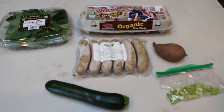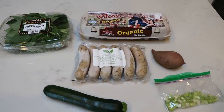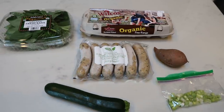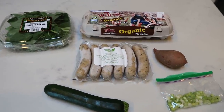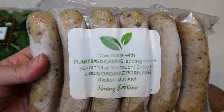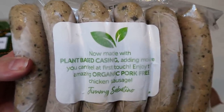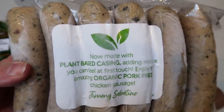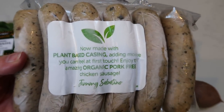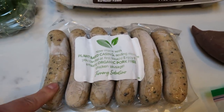For my breakfast this morning, I'm feeling a scramble of sorts. I grabbed a few things out of my fridge and freezer to make a really hearty scramble. I'll probably have some strawberries and blueberries with this. For my scramble today, I'm going to use Sabantino's Basil Paleo Chicken Sausages — I actually got these at Costco. Each sausage link is four smart points, so I'm going to do one sausage link.